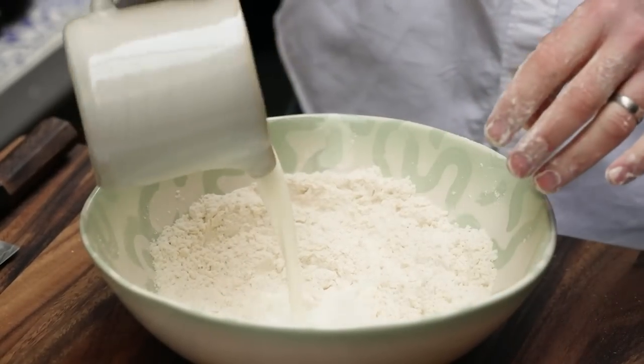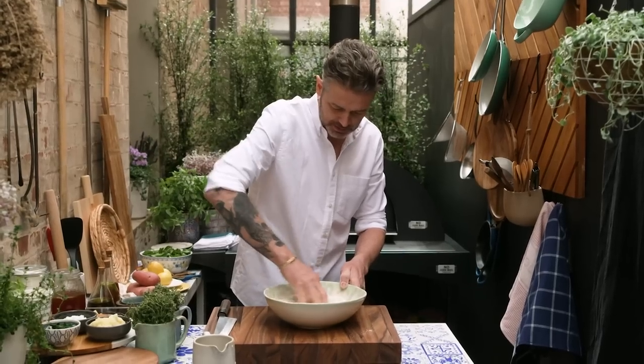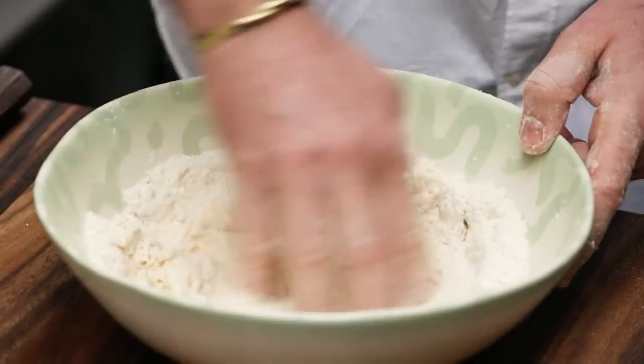Milk. Not much. Just pour it into the middle, then mix from the inside out and just bring it into a dough.